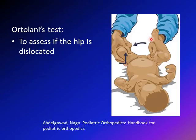The examiner holds both legs, but the exam is done one leg at a time — two maneuvers: abduction and anteriorly directed force. The idea is to see if you can relocate the dislocated hip. A positive result is a clunk, meaning you feel the hip going from outside the acetabulum to inside it. A click is a normal finding, not a positive result.